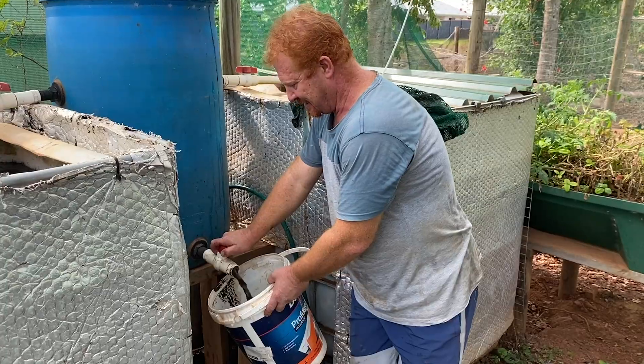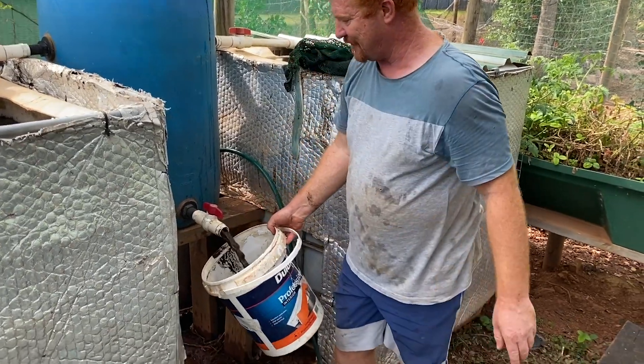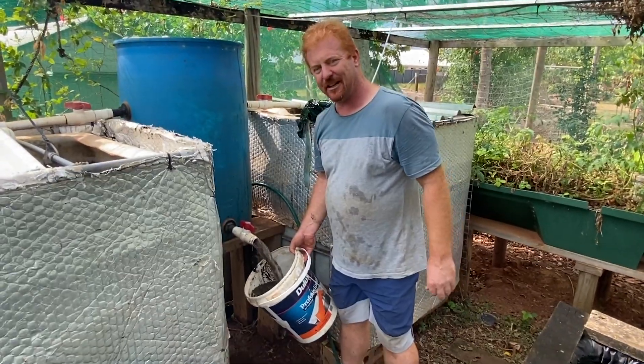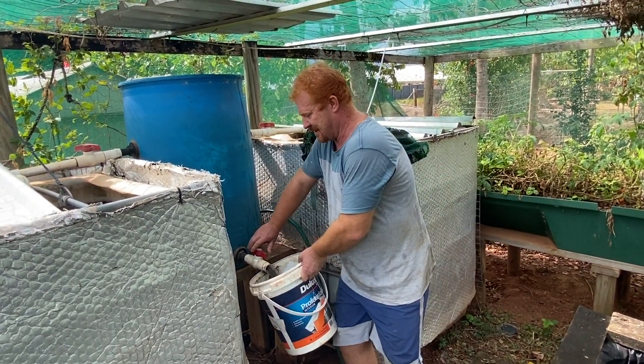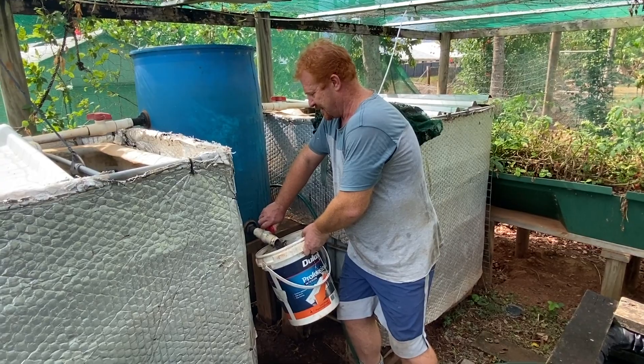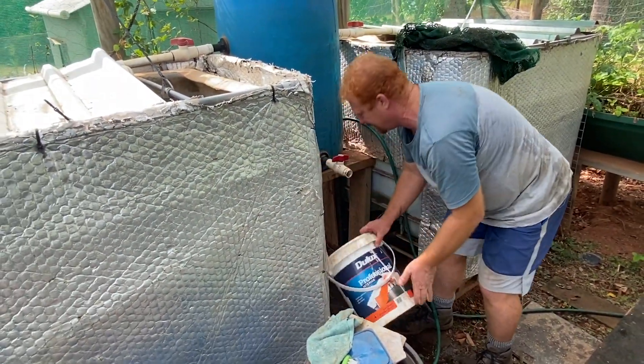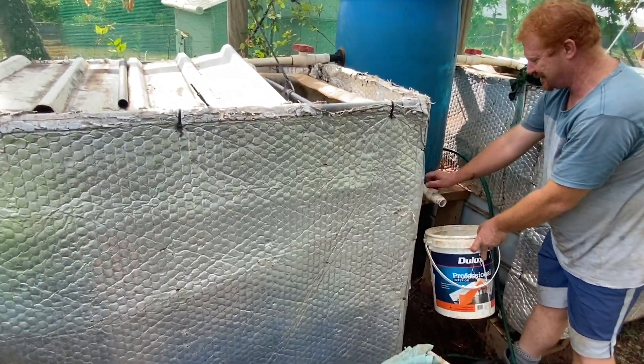So it's time to clean it out. Look how filthy this muck is — there's so much of it. I'm just emptying it out, tipping it on the ground — it'll be fine, it'll just go straight into the ground.